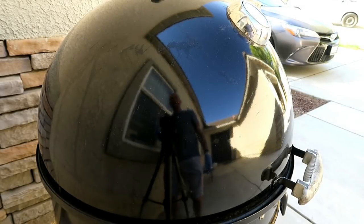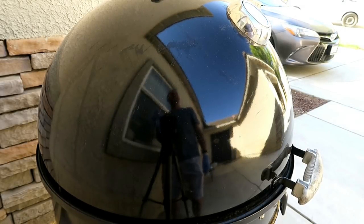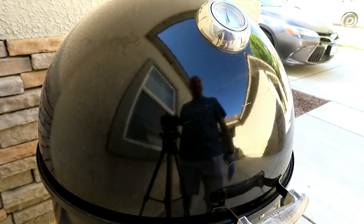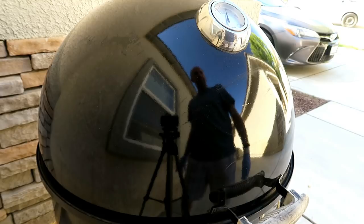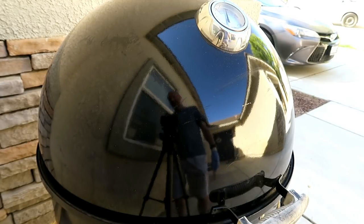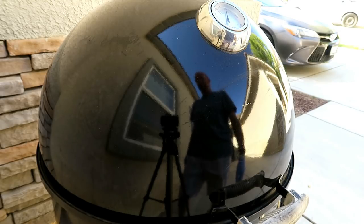We are two hours and 46 minutes into this cook — I went an additional 15 minutes. We are sitting at about 240 on the dome, which means we're probably about 260 on the inside at the grate. The temperature dropped a little bit as the Weber Smoky Mountain moved into the shade with a little breeze. I opened up all the vents down below about halfway and the temp is already starting to climb back up.